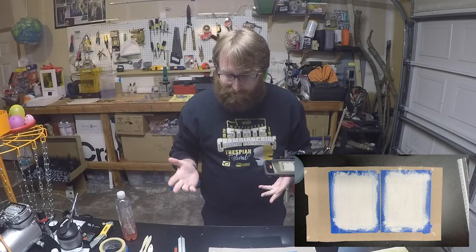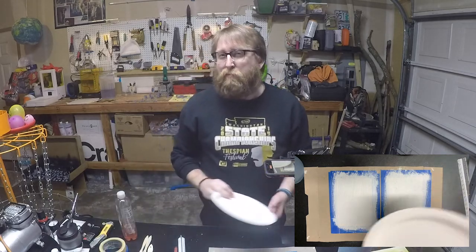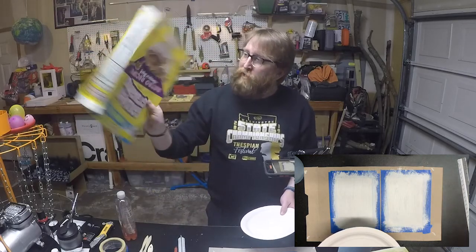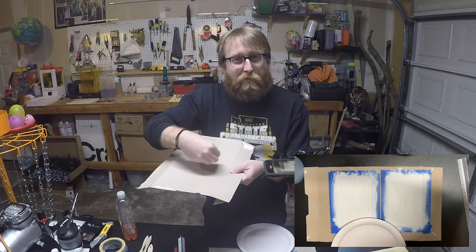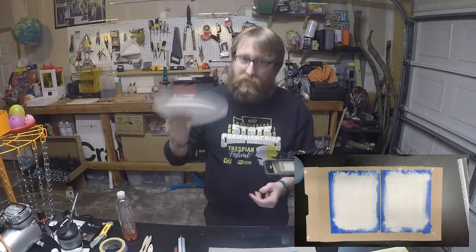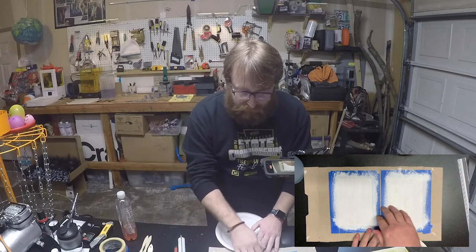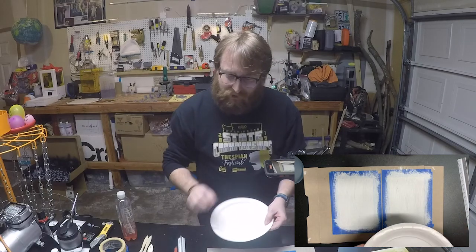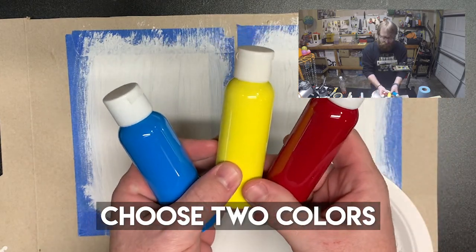We're back. This next step is something I didn't talk about in the introduction — we're going to do a little paint mixing. Two ways to do this: you could use the painted side of a piece of cardboard, since the brown side will absorb the paint. Or you could use the side of a cereal box, or ideally a little paper plate — that's perfect. We're going to do a couple of different techniques on these two boxes and you'll need a paint mixture for each.